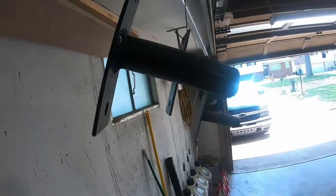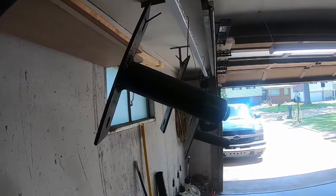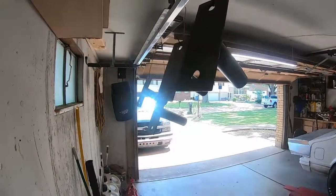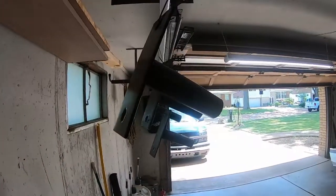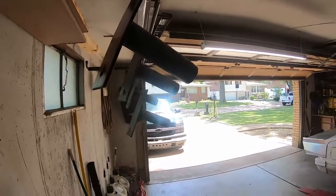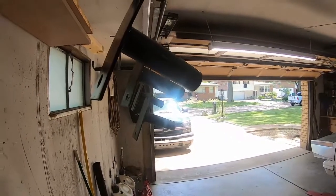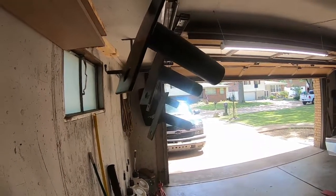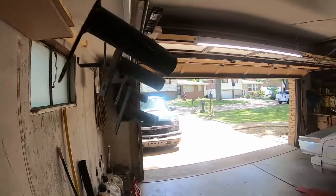Easy peasy. I cut it, cleaned the edges, welded it, and painted it — it probably took me five to ten minutes. And honestly, this is basically scrap material. It took maybe ten bucks to make all of these. You do need to buy the welder — if you don't know how to weld, that's a different story — but the material cost is minimal.